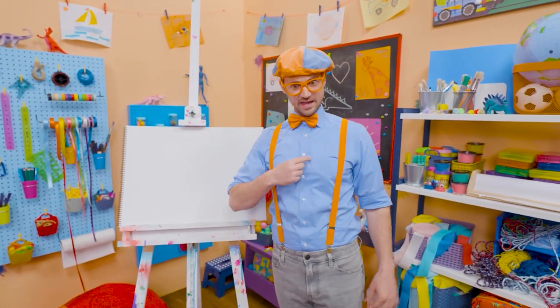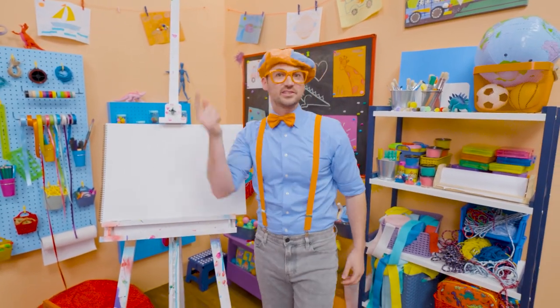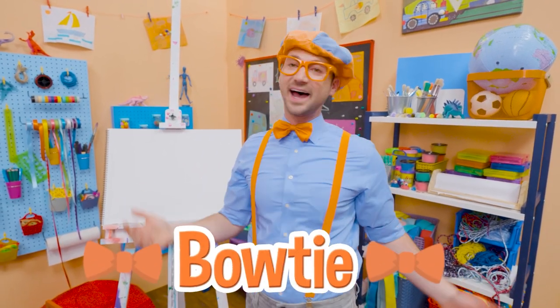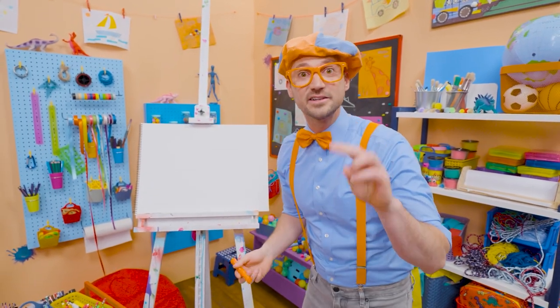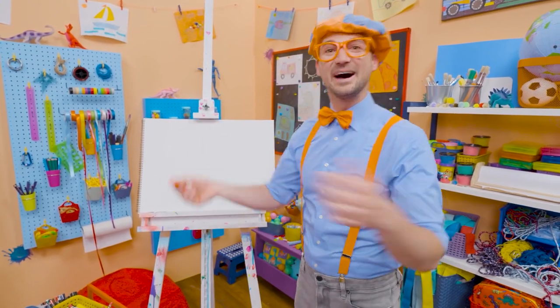Do you see what I'm wearing? Yeah, my blue shirt. And my orange suspenders. And check it out — my hat and my orange bow tie. Maybe you and I can draw my bow tie. I love wearing my bow tie because it's one of my two favorite colors. What is it? Yeah, orange. Then my other favorite color? Yeah, blue.